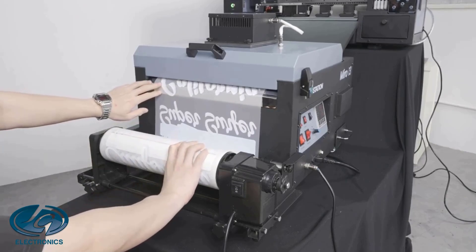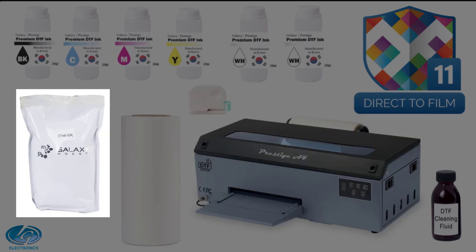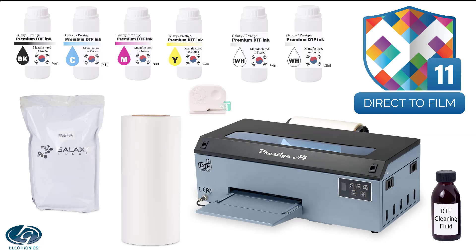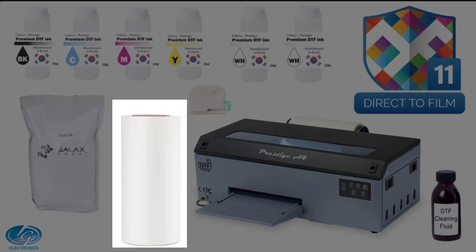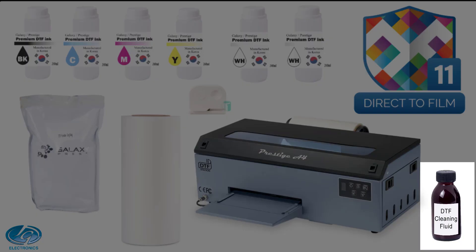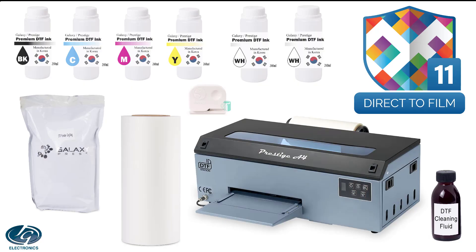So what will you get when you buy our A4 DTF system? You will receive the Prestige A4 DTF Roll Printer, 1 kg of DTF Premium Powder (the glue powder that sticks to the print), and Cadlink DTF RIP software for Windows only. You will also receive 1 bottle each of CMYK inks and 2 bottles of White Premium DTF Ink — 240 ml per bottle — as a starter pack. Also included is a Prestige Premium A4 DTF Film Roll of 20 cm by 100 m, which is both sides printable, 100 ml of cleaning fluid for DTF printers, and a trim tool for cutting the print. Speak to your salesperson about more options to add to this system, and don't forget to ask about the optional shaker oven or curing oven as well.